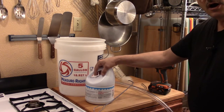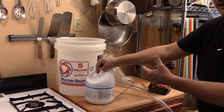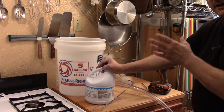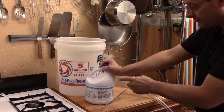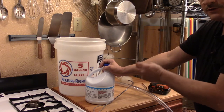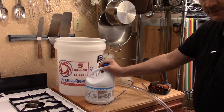Bleach is the most common sanitizing agent for homebrewing. They would love to sell you some other stuff, but frankly, if you want to get by, this is all it really takes. The one thing you have to remember when you're sanitizing with bleach: number one, don't use too much of it. And number two, make sure that you eliminate all traces of it, because even a small amount will kill your yeast off in your beer.